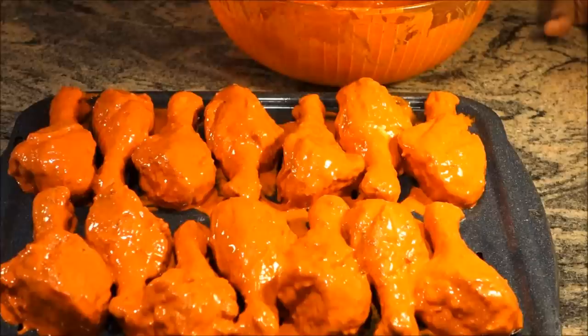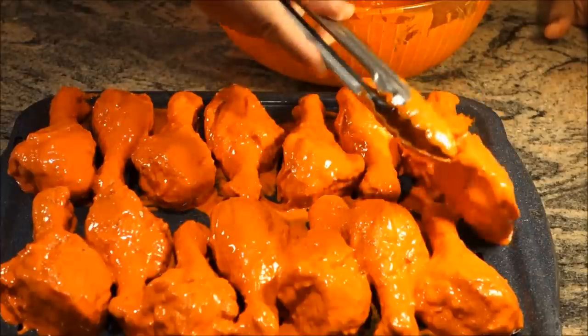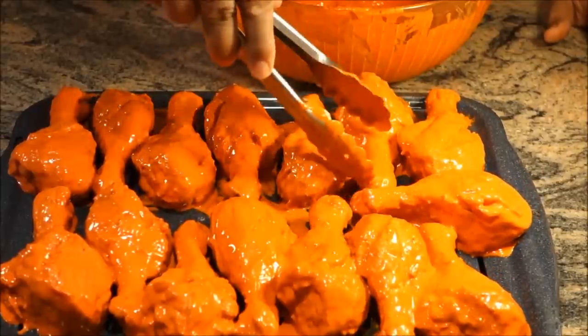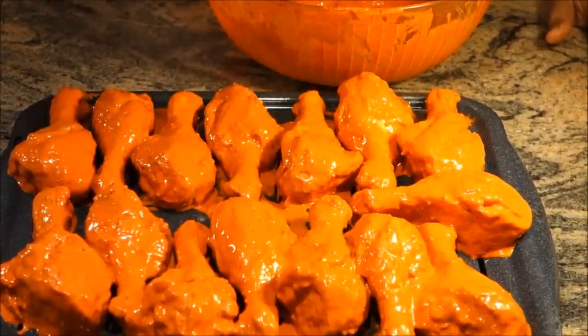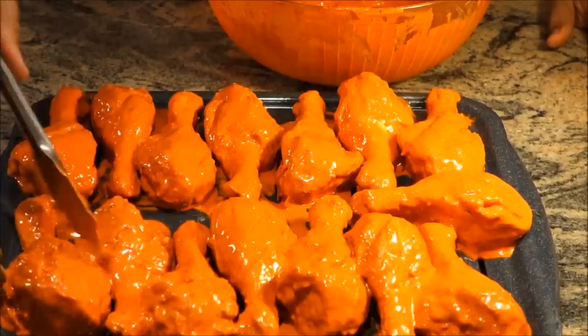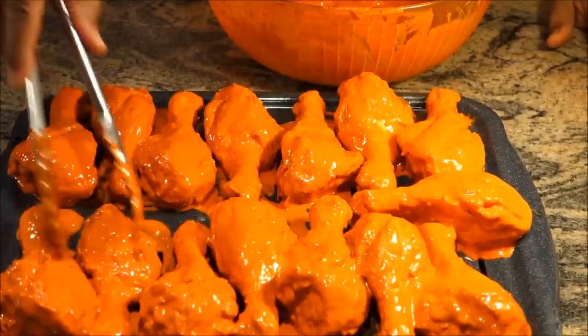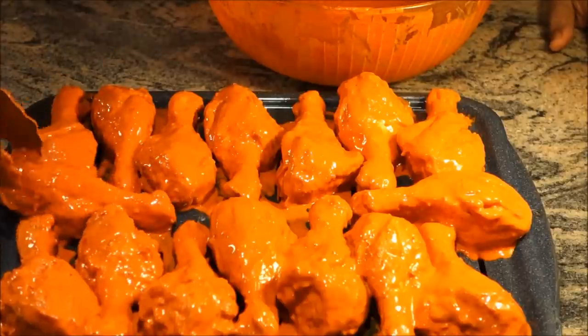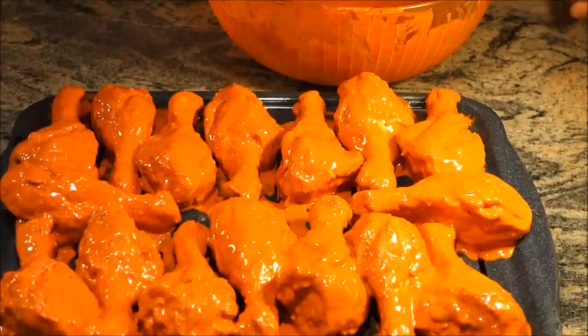We've got sixteen chicken pieces and two extra, so I have to lay those out in the middle because there isn't enough room on the sides. One great thing about cooking with easy steps: you don't have to worry about greasing your pan. No oil needed on the pan — just put your chicken straight onto it.